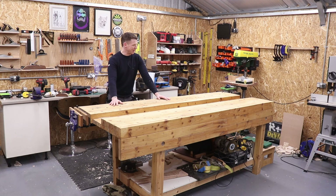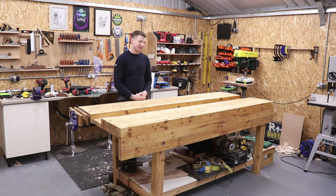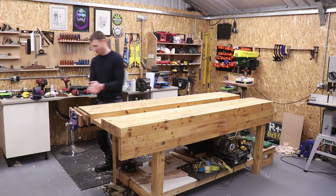So there you go — that's a 2x4 or 4x2 workbench. It's unbelievably solid, really cheap to make, and it's going to last you a lifetime. I'm going to add a leg vise to this bench in an upcoming video. Hopefully this video has been informative and instructive, and it might inspire you to go build your own workbench. Give it a thumbs up, think about subscribing, and leave any comments and questions below. I'll see you in the next one — it's time for some beer!